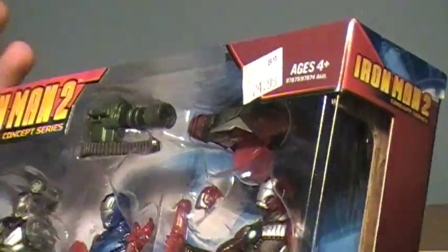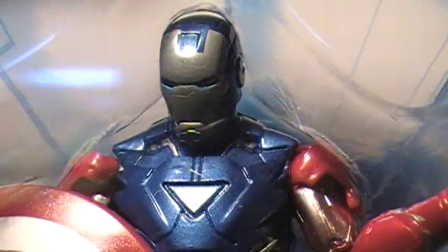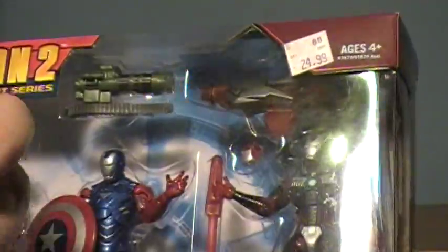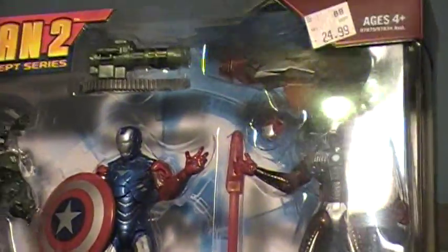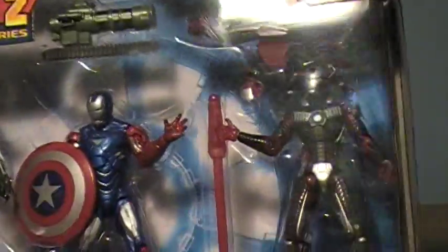When you get these guys, inspect the paint detailing as much as you can. I went through six of these, and these were the best looking ones. Even though my Iron Patriot still has a little silver gash on his chest, it looks like the War Machine is going to have some problems on his wrist. A common thing I saw was that the Iron Patriot has a lot of smudges on his head, and the paint detailing on this guy was very meh.